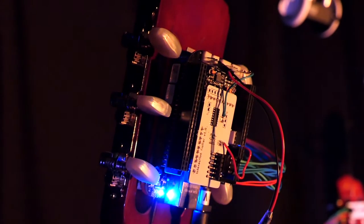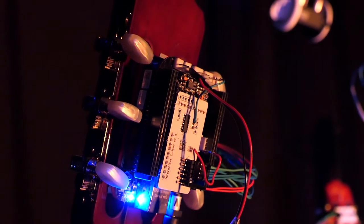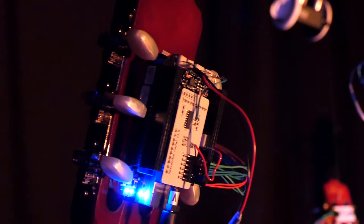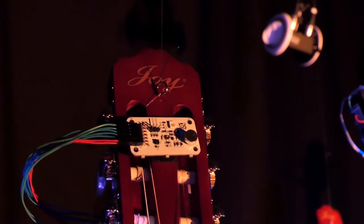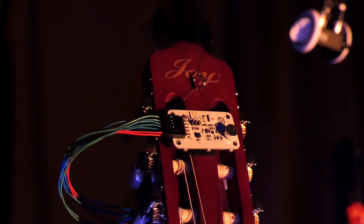Each of the guitars has a marker controller on board. It's a small Bela computer with the sensor interface as well. We have made our own custom-built board on top of that for connecting the sensors we have in front here, which contains a microphone, some light, and also an accelerometer that we don't use right now for this set.